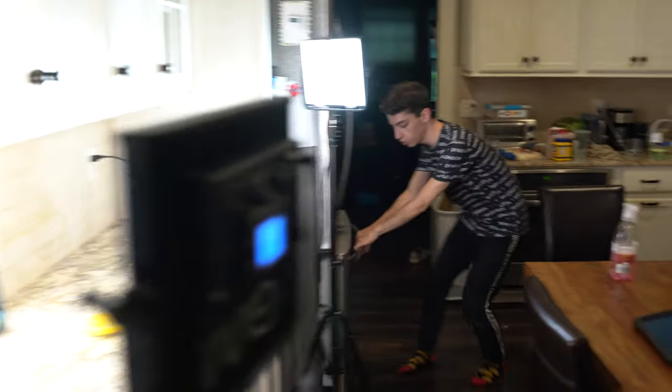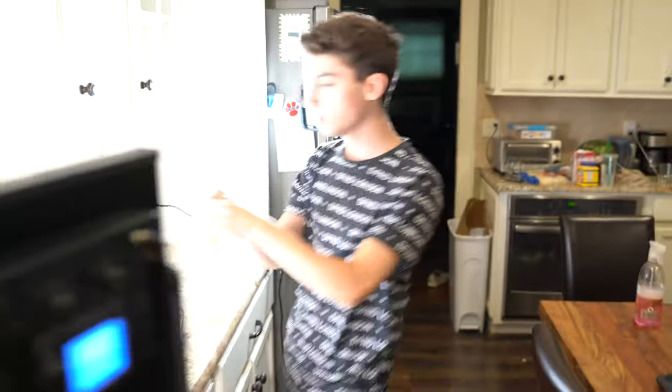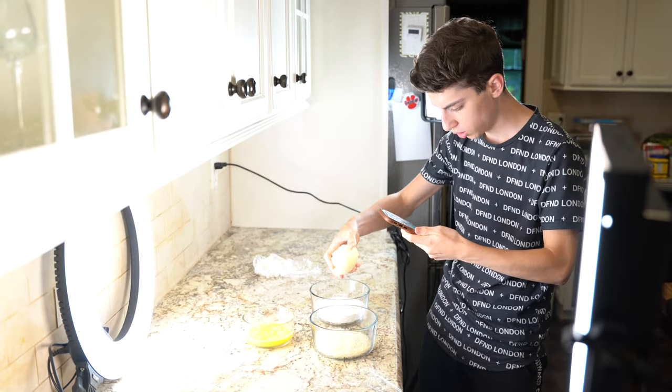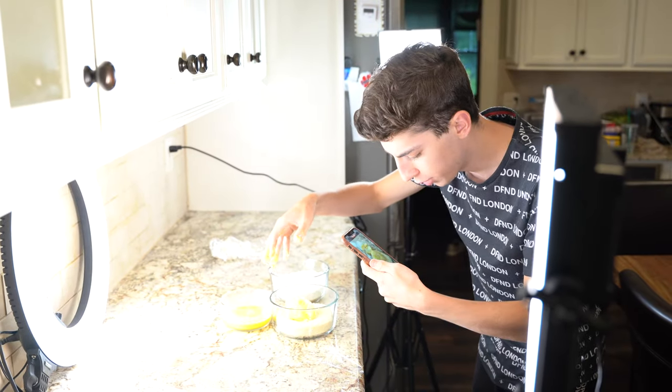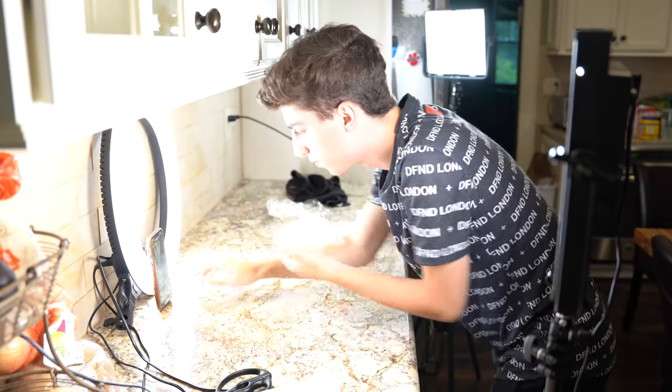Apparently I'm terrible at my job because my microphone was clearly not working this clip, but just to summarize: what I did is I took my ice cream out of the freezer, then I filmed the entire process of breading the ice cream until it was all done, got all the shots that I needed, and then it was back into the freezer.